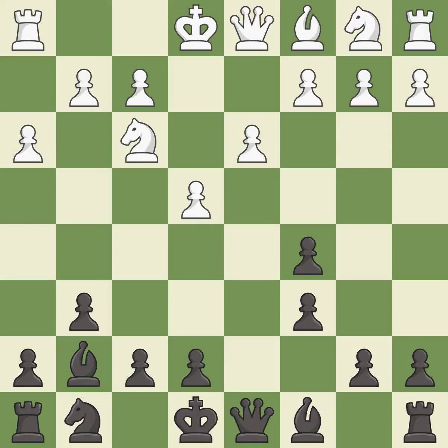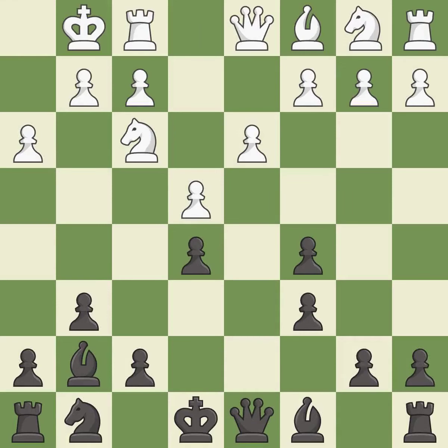H3 takes control of the g4 square, stopping any Bg4 or Ng4 ideas from black. Castling gets the king to a safer square out of the center of the board, while also developing a rook. Castling kingside tends to be safer because the king is further from the center. It is the last book move.